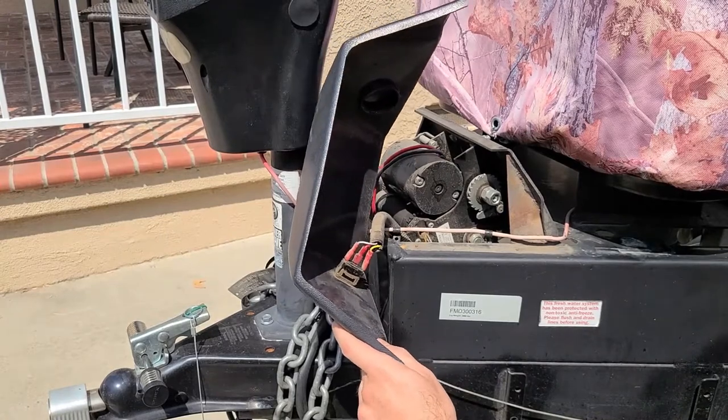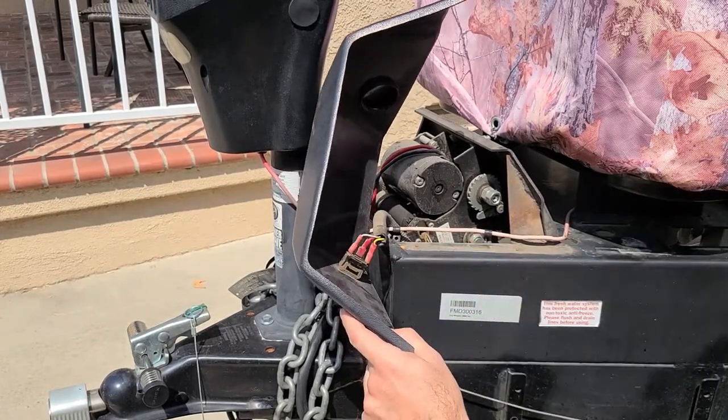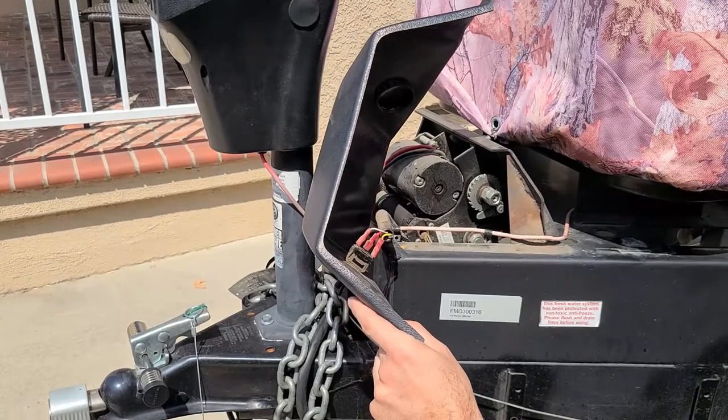Now we are going to remove the switch from the top winch cover. Please note the orientation so when you reinstall it, it can be in the correct way.